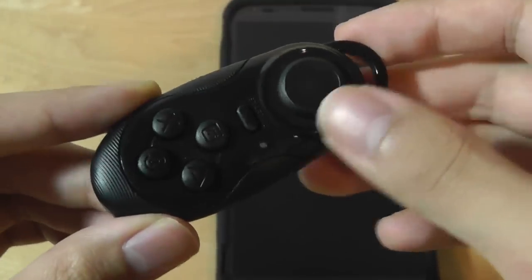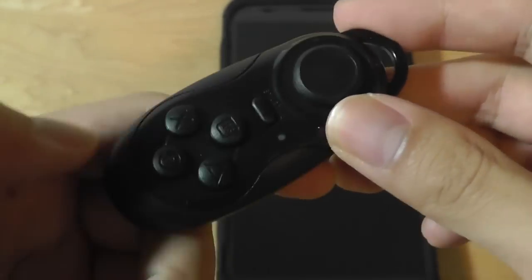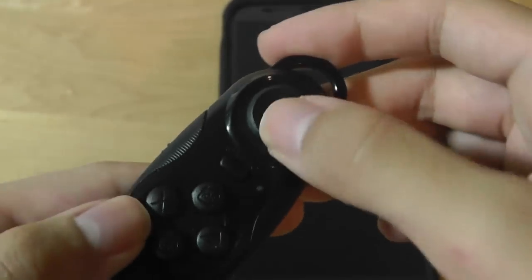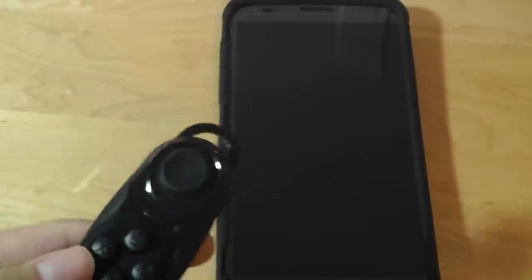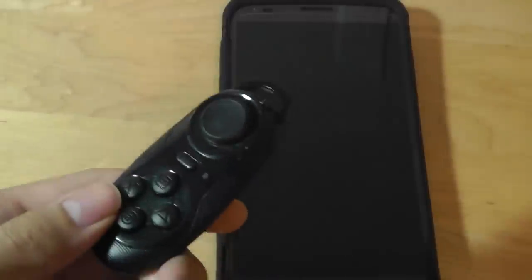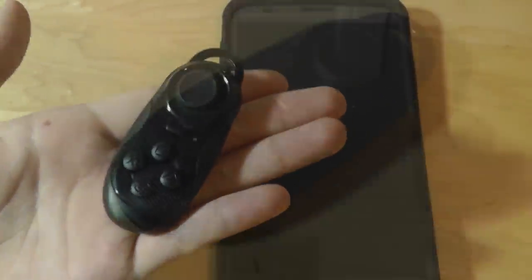Pairing is quite simple and once paired, you turn it on and it automatically connects. Once you're in a game, you can choose to use either the physical keys or the analog stick on top to navigate and move around, if you don't want to use head-based motion tracking. It works quite well and is responsive, small, and easy to take with you.